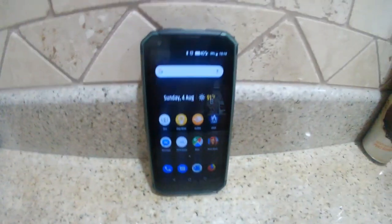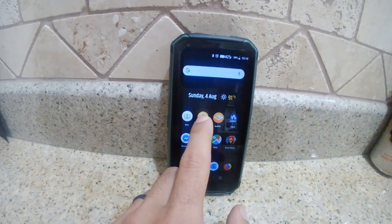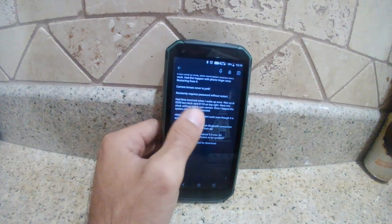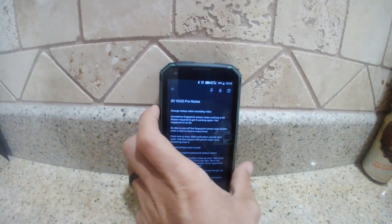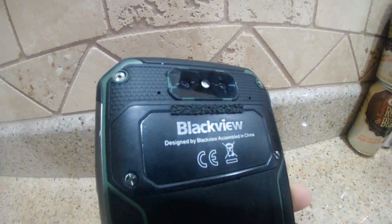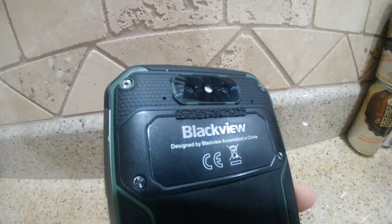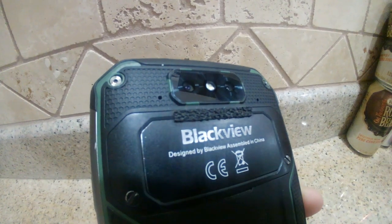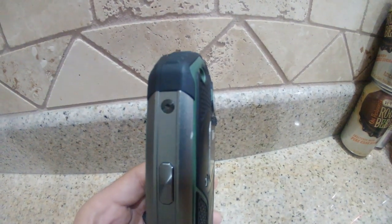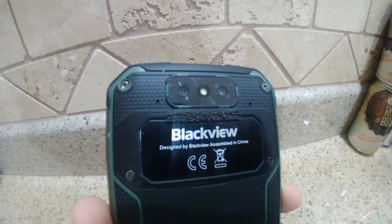Alright, six-month follow-up for my BV 9500 Pro. I've got a little list of things I wanted to go through. One thing I will say is last time I talked about the weak camera glass — I replaced the glass and put a little bumper on so the bumper makes contact with the ground first. Definitely a flaw, one of the negatives.